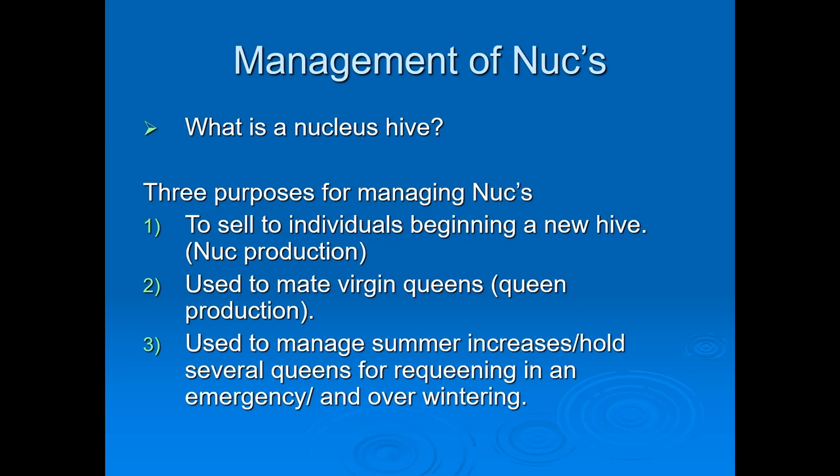We have a mated virgin queen in production. During the summer months we increase our production and hold several queens. Requeening is needed in an emergency and for overwintering. When you have an apiary you're probably going to have over seven hives — probably around ten — and you're going to need to requeen your boxes. A queen can last four to five years, but production can get slow over the years, so you need to requeen. That's how you manage your bees, but you also have to manage nucs, and they're smaller and take a little more time.